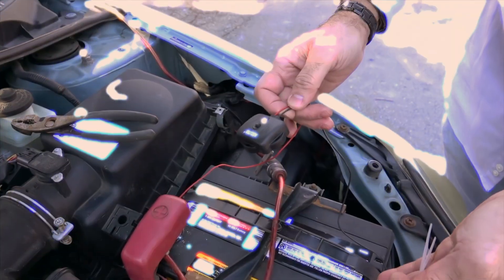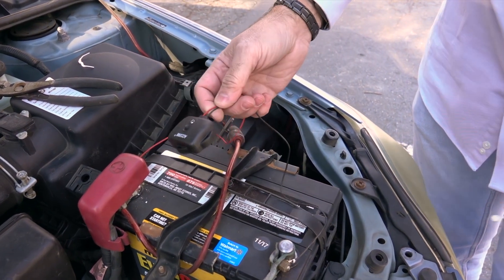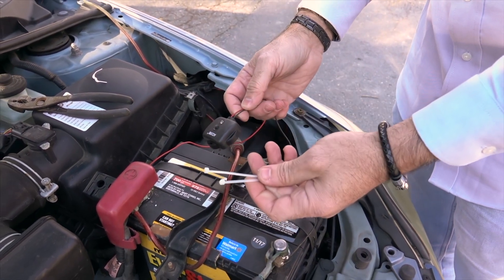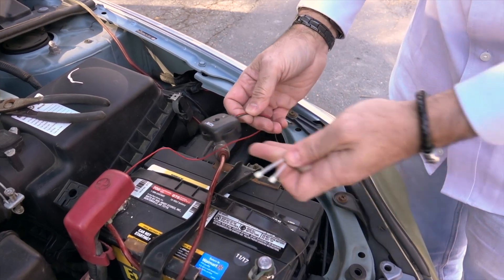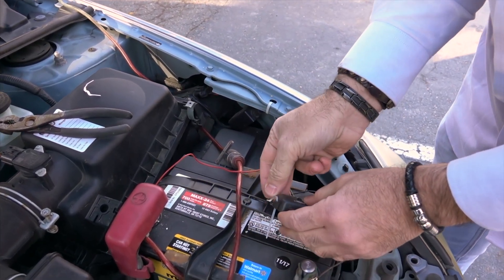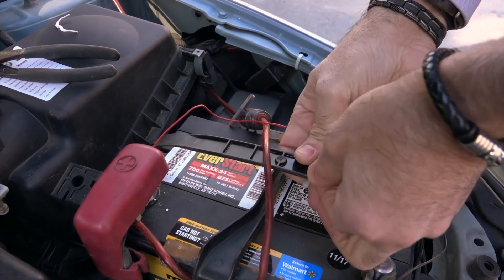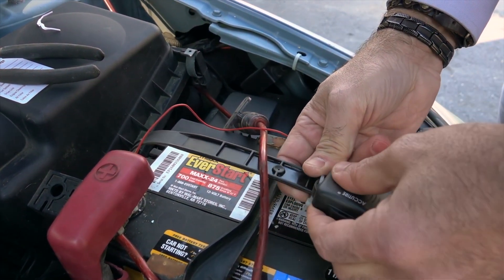To avoid the battery monitor from bouncing around in your car, take the two provided wire ties and simply secure them to any place on your battery. It could be to the wire, but in this case I'm going to secure it to the handle, and I'm only going to use one wire tie — it's pretty solid right here.